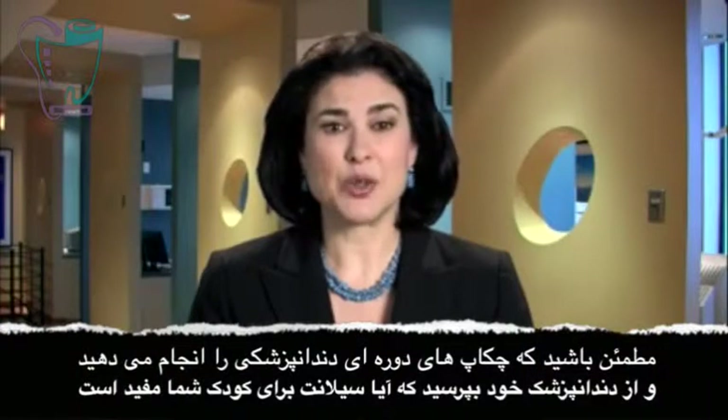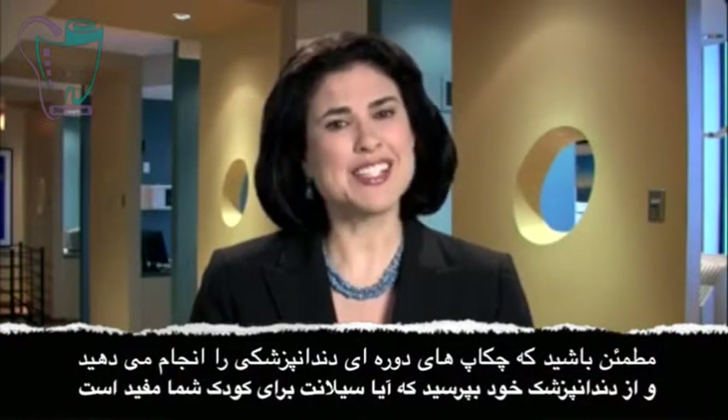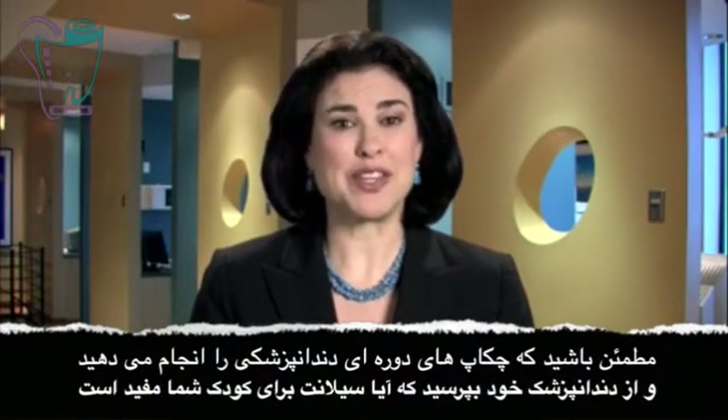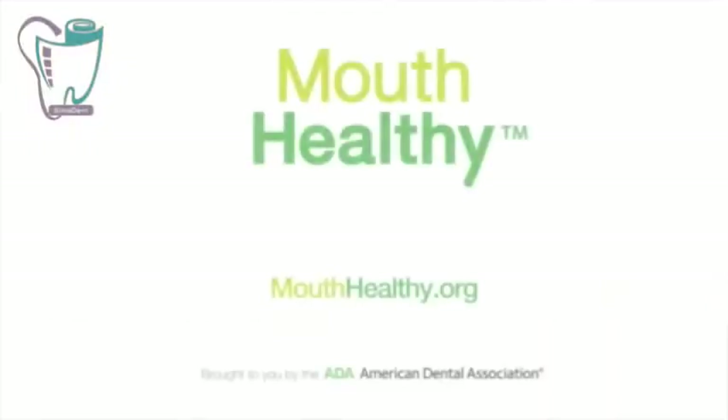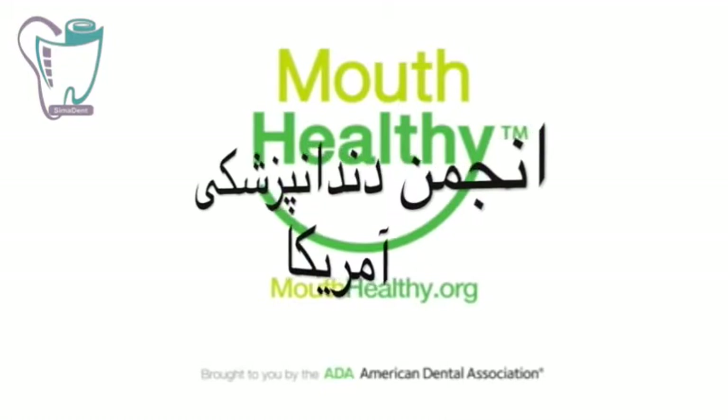Be sure to schedule regular dental checkups and ask your dentist if sealants will benefit your child, to help ensure a lifetime of healthy smiles. For the Mouth Healthy Moment, I'm Dr. Maria Lopez Howell.